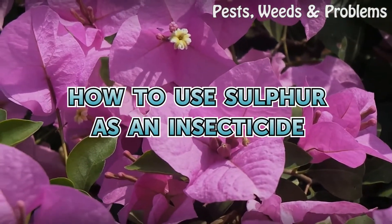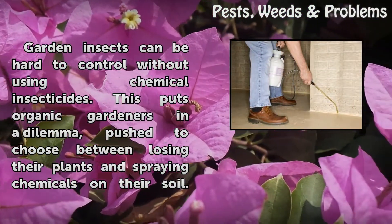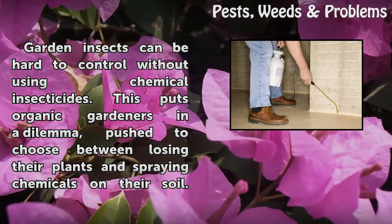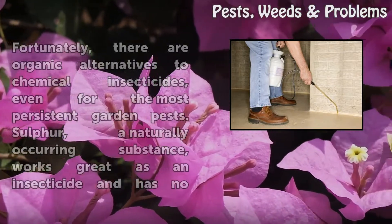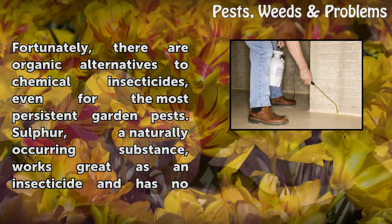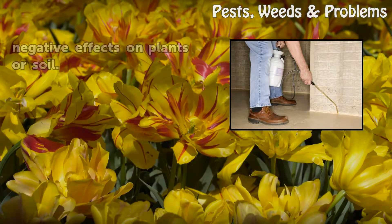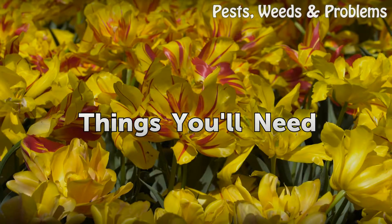How to use sulfur as an insecticide. Garden insects can be hard to control without using chemical insecticides, which puts organic gardeners in a dilemma — forced to choose between losing their plants and spraying chemicals on their soil. Fortunately, there are organic alternatives. Sulfur, a naturally occurring substance, works great as an insecticide and has no negative effects on plants or soil.